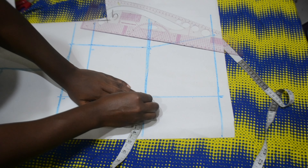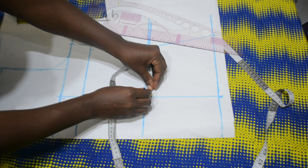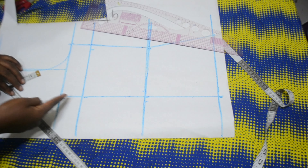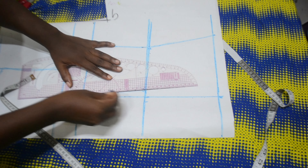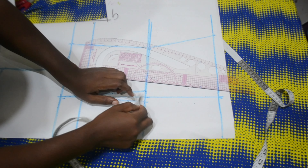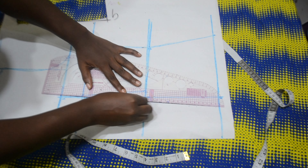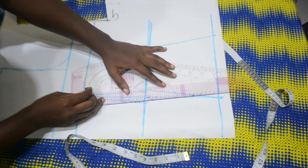At my waistline I'm going in by half an inch on both sides, then connecting this to meet my bust points. Please go ahead and do the same for yours, then connect it to meet the hemline as well.